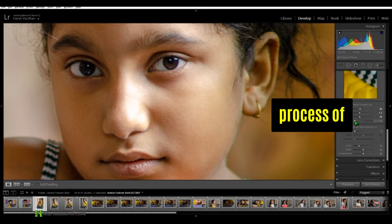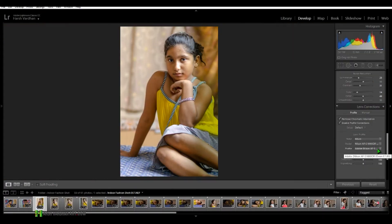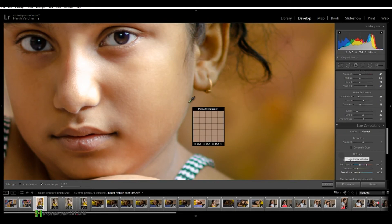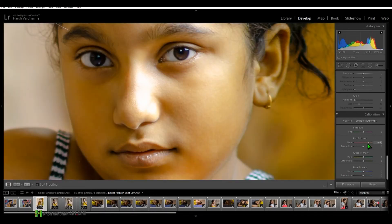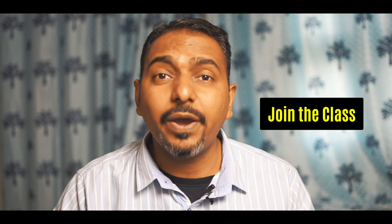This class will show you the complete step-by-step process of portrait retouching, so that you can focus on capturing more and more creative portraits and not worry about the technical knowledge anymore. In just 1.5 hours or so, you will be able to learn everything you need to know to retouch a professional portrait image in Adobe Lightroom and Photoshop.